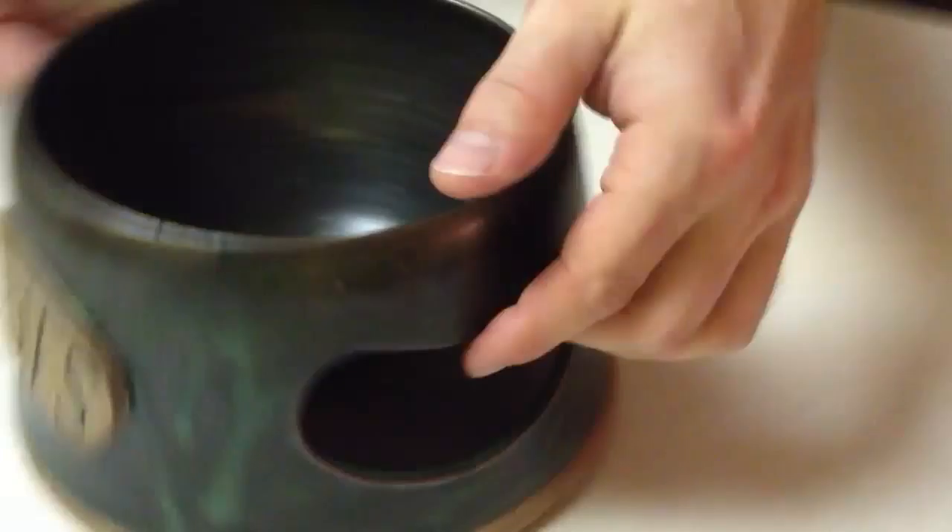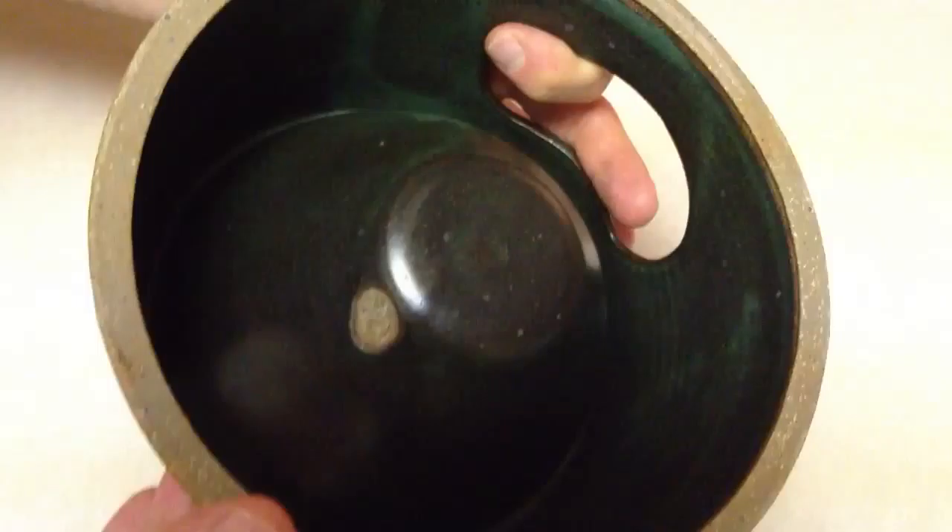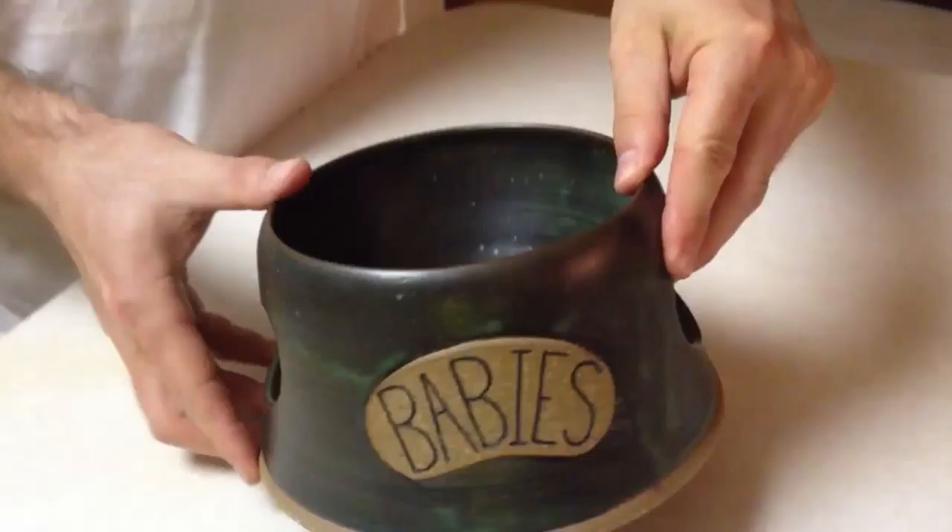So nothing goes to waste. The handle is on both sides — the left and the right. And then on the bottom, he actually puts a little badge on all of his items. If you can see, it says LG on it.